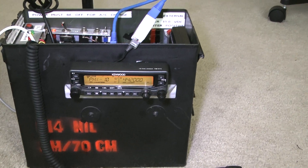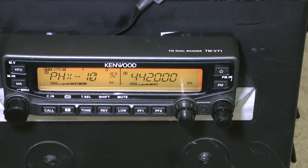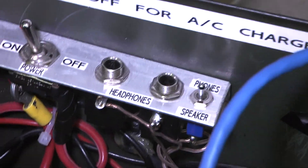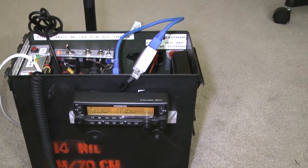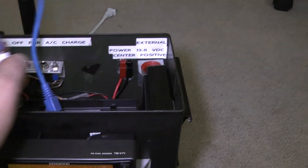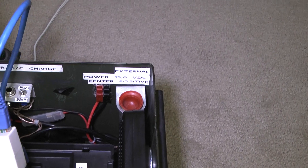The Kenwood TMV71A is a 50-watt radio. It transmits at 50 watts on 70 centimeters and on 2 meters. As you might imagine, this small battery in here, which can't even jump-start a Nissan Sentra, should probably not be used for 50 watts. You can use it, but the battery makes a little bit of a whistling sound — that's probably not a good thing.